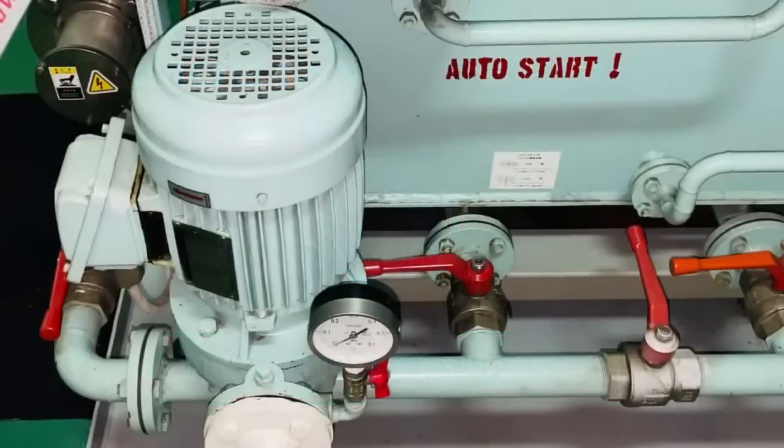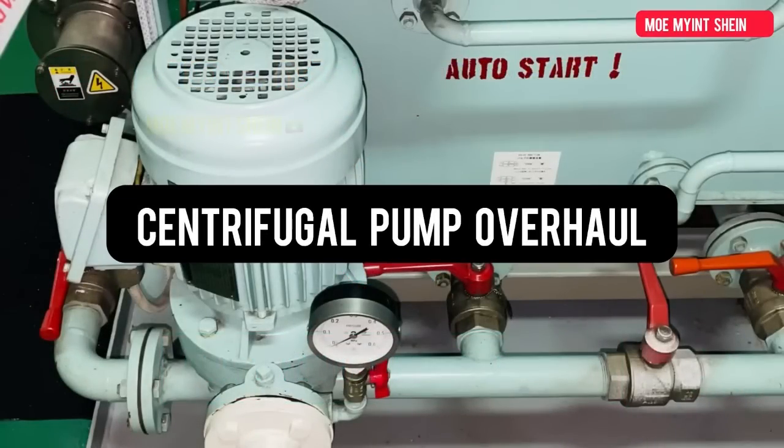Hello again, welcome from my Technica channel. Today we have a plan to overhaul a single-stage centrifugal pump.